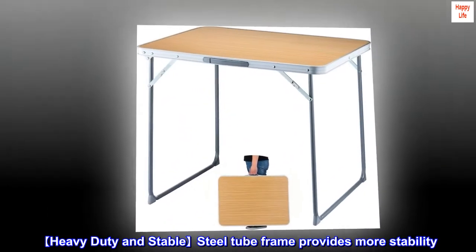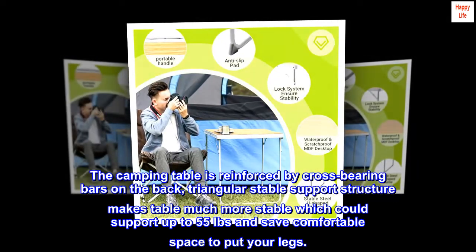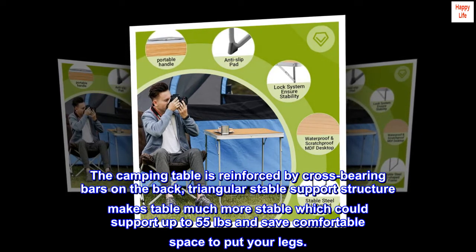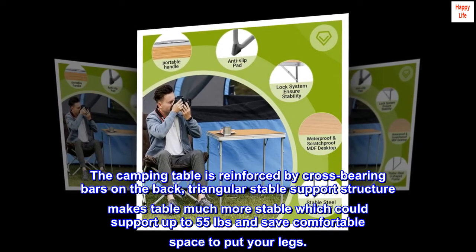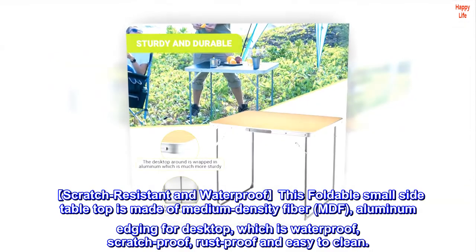The heavy duty and stable steel tube frame provides more stability. The camping table is reinforced by cross bearing bars on the back. The triangular stable support structure makes the table much more stable, which could support up to 55 pounds, and saves comfortable space to put your legs. Scratch resistant and waterproof.